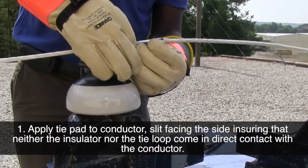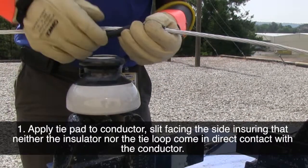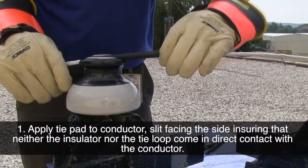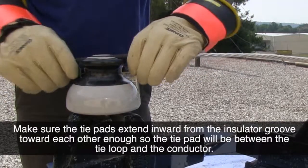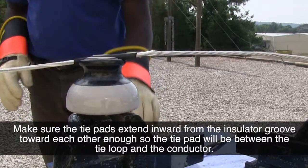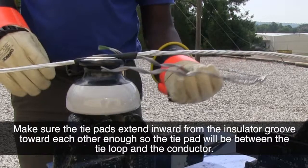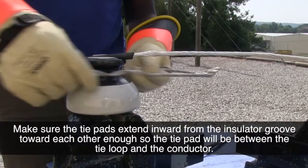Apply a tie pad to the conductor with the slit facing the side. This ensures that neither the insulator nor the tie loop comes in direct contact with the conductor. Make sure the tie pad extends inward from the insulator groove toward each other enough so the tie pad will be between the tie loop and the conductor.